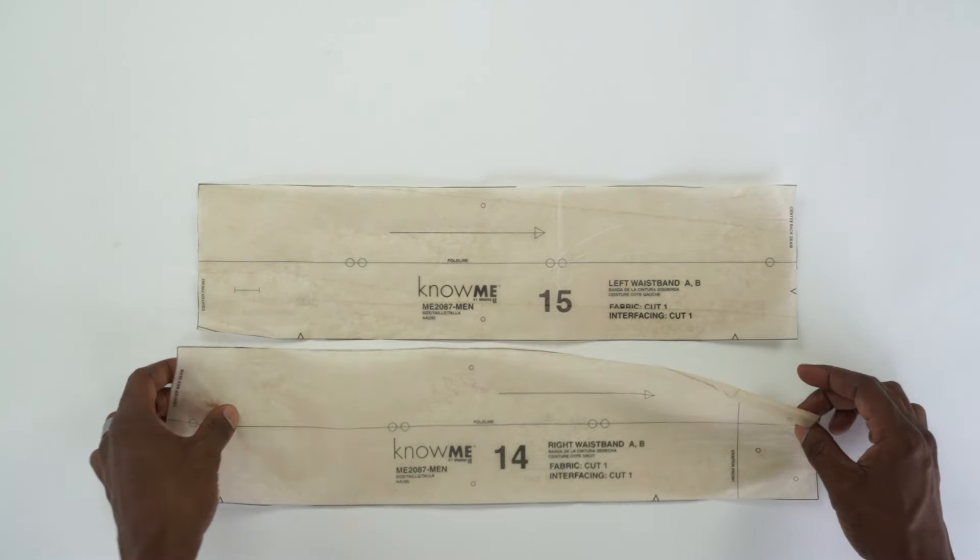Pattern piece number three is the yoke front for Views A and B — cut two out of fabric. There are two placements for your coin pocket, and the left side pocket, also called a coin pocket, is pattern piece number four — cut only one, and it goes only on the left side. Pattern piece number nine is the yoke back for Views A and B — cut two out of fabric.